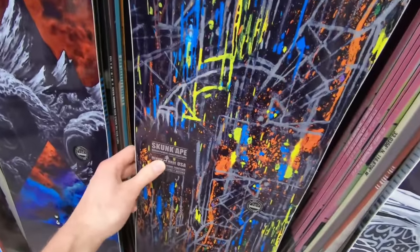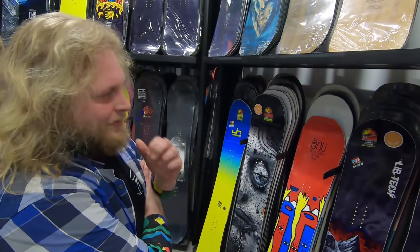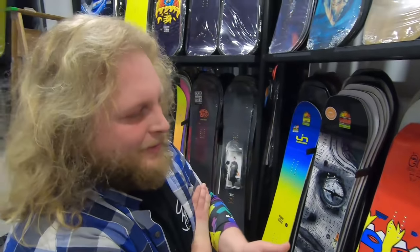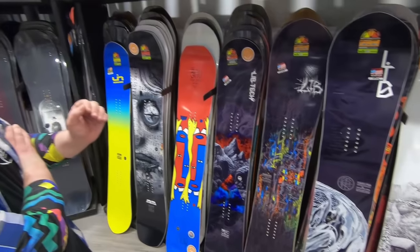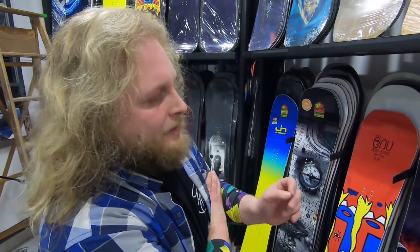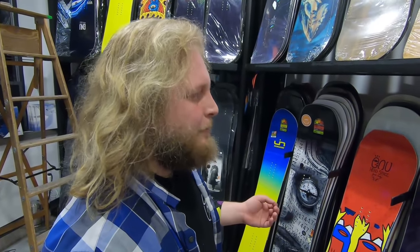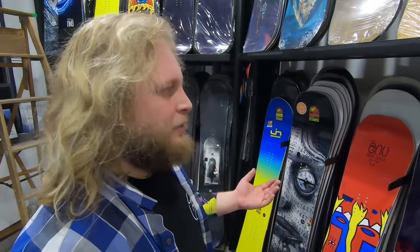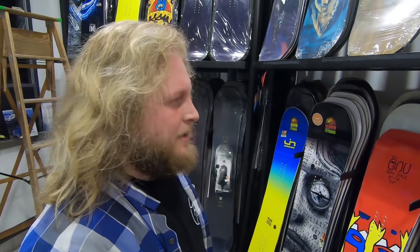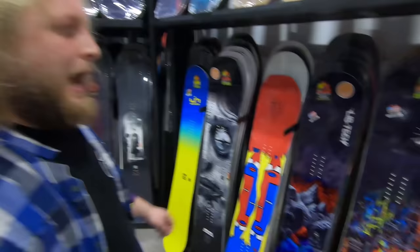What about this Skunk Ape? It's got this crazy graphic on it — the differences between these boards aren't always apparent. Between the Skunk Ape and the T-Rice, they're very similar boards with similar flex. The Skunk Ape is just slightly set back, making it a little bit directional. And the Skunk Ape is made really wide so that it fits people with beyond size 11 feet. If you've got a size 12 or 13 foot, the Skunk Ape is an awesome board because it's made wide.